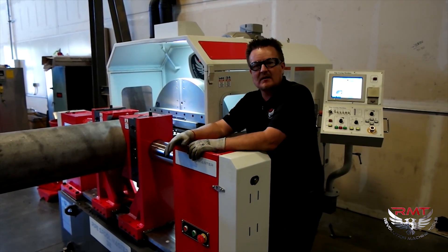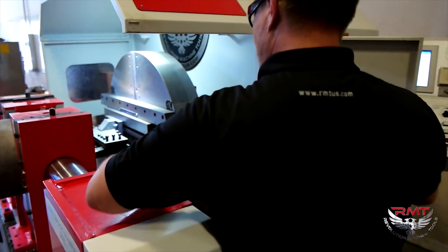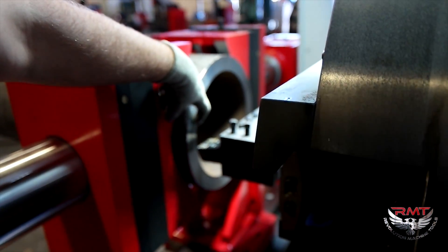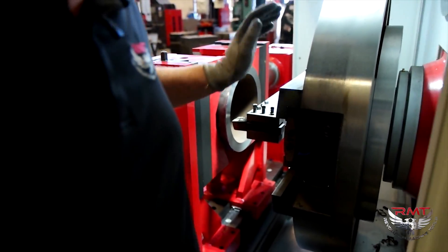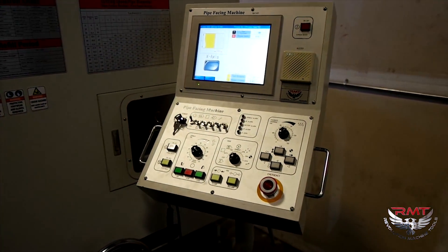I just want to show you the process. It's got a piece of pipe in here — it's just been faced, but I'm going to program a serration. I know typically serration is done on a flange, but it's showing the process.